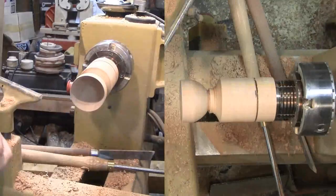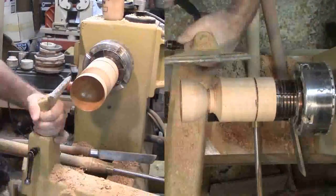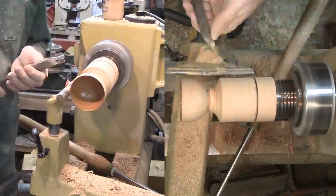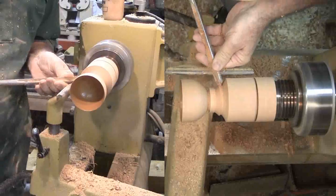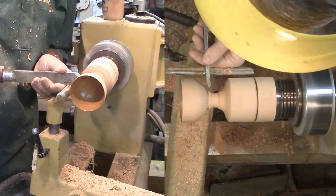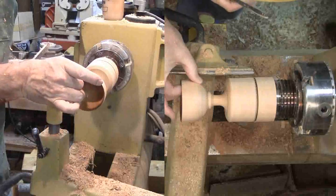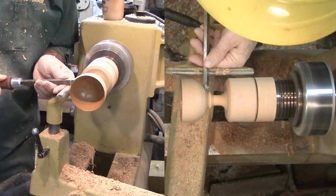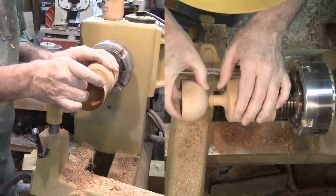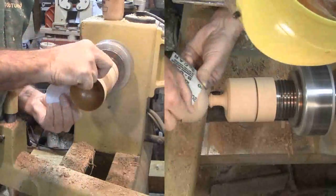Then on to sand and finish the interior. I'm using shellac friction polish. With the interior completed, I can start working down the exterior. My goblet is not tall enough to require a steady rest. First, I'll refine the exterior of the cup with my skew, then sand and finish the cup portion.